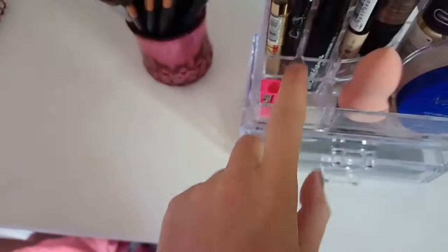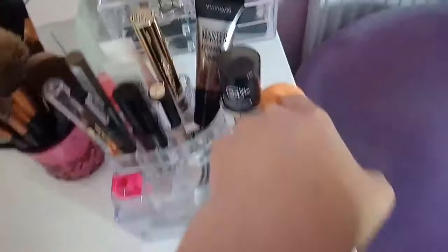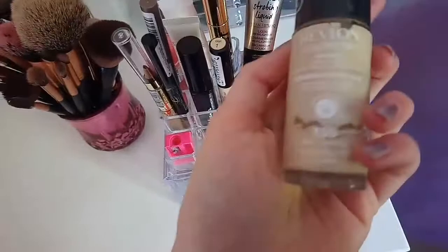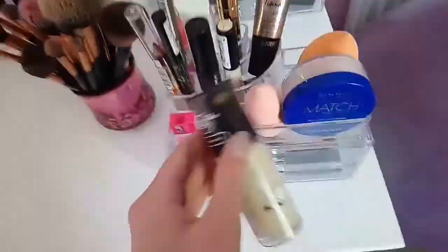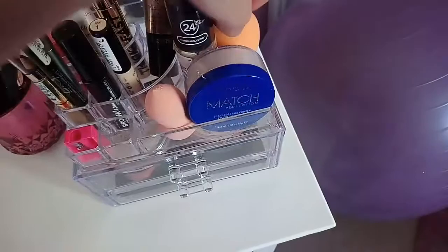I got this Beauty Blender from Superdrug - it's not very good. It's not like the Real Techniques one where it goes big and really soft, because you can see how soft that is. The Superdrug one is really hard. Sometimes I use it to bake which is really good for that. Then obviously I have my Real Techniques Beauty Sponge, and my trusty Revlon Colour Stay for combination to oily skin. I'm literally running out of it and need a new one but it's really expensive. And then I have my Rimmel London Match Perfection Silky Loose Powder, which is really good for oily skin.